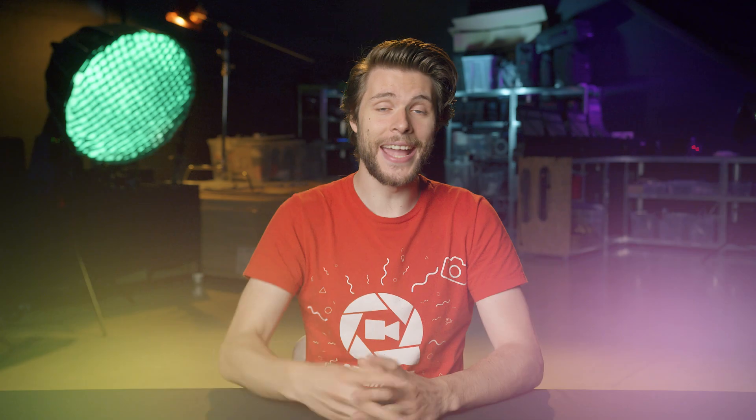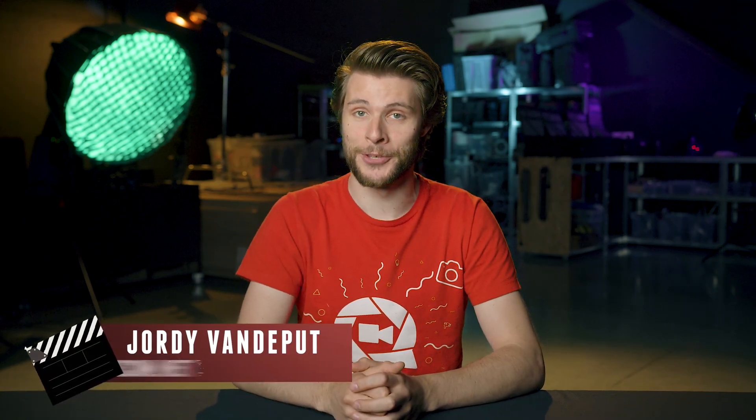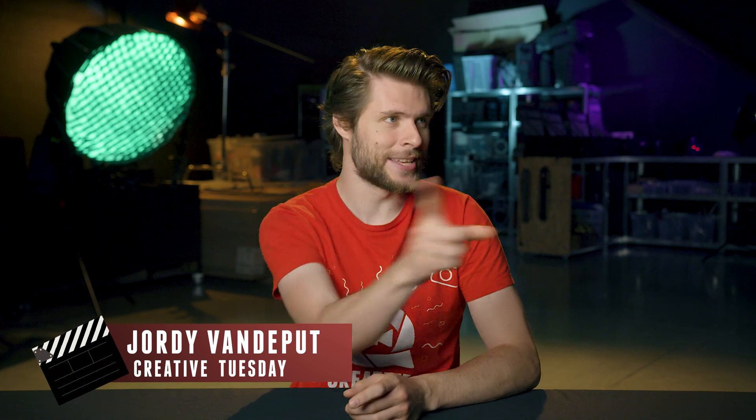So that's where the multi-cam technique comes in. You set up multiple cameras from different angles and focal lengths and let them roll for the entire duration of the scene. I've shot dozens of dance shows and theatre plays in multi-cam, and editing those projects has always been fun because there's something called multi-cam editing inside Premiere Pro. Hey guys, Jordy here for cinecam.net and welcome to Creative Tuesday.